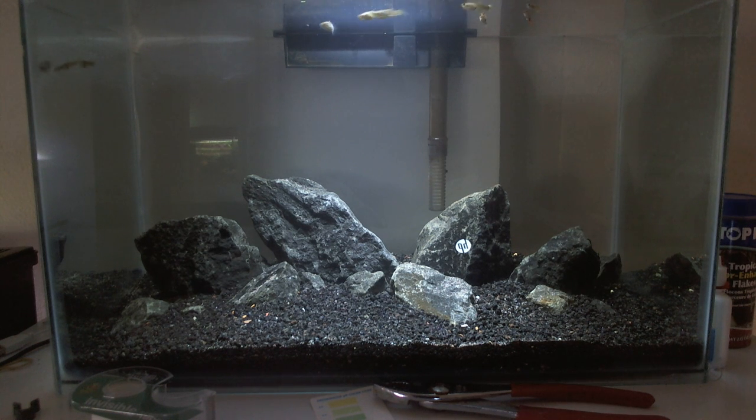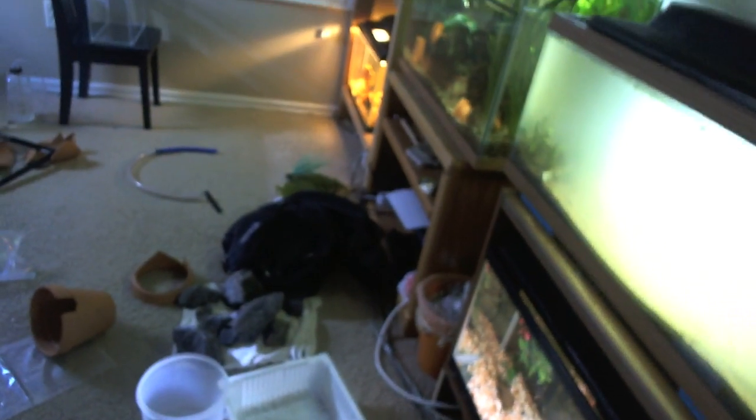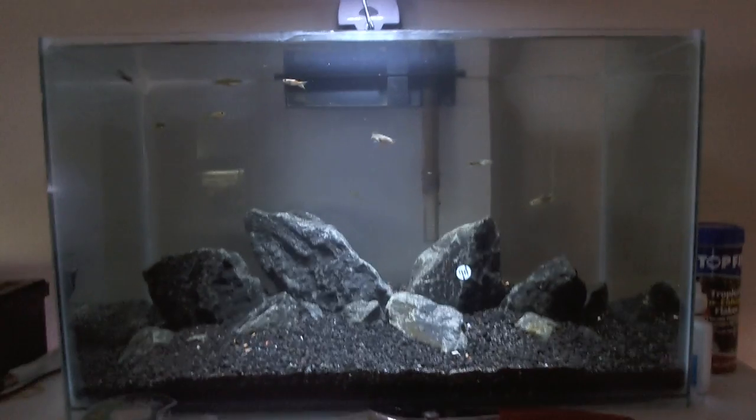These are black basalt that I got from my local rock yard - it was six cents a pound. I got 64 pounds of the stuff. The rocks in the tank aren't all 64 pounds, but I've got all this and all that stuff over there - that's what the 64 pounds is.